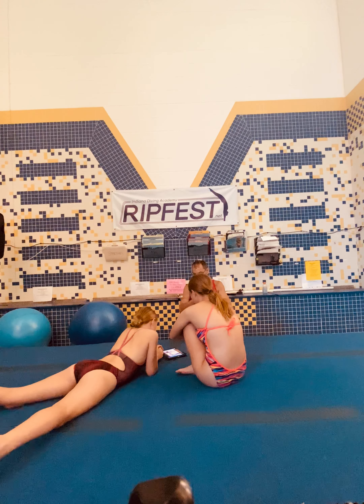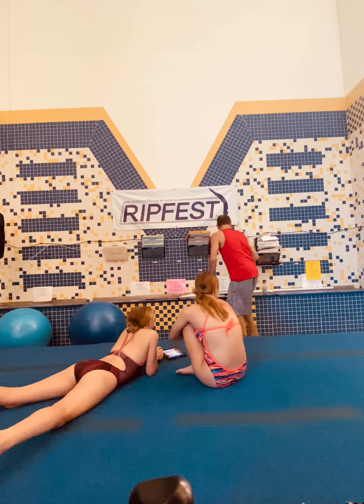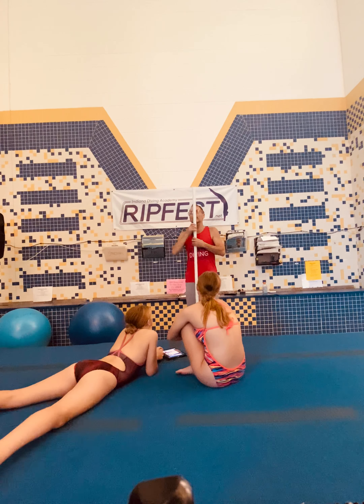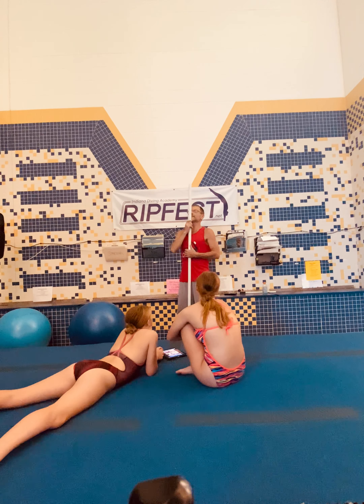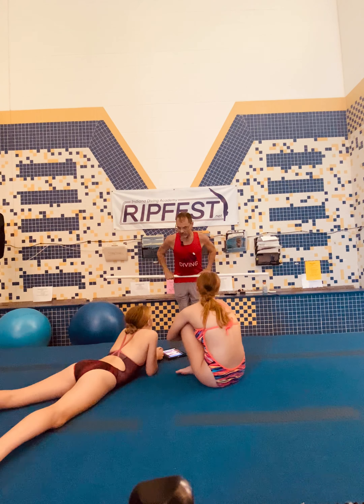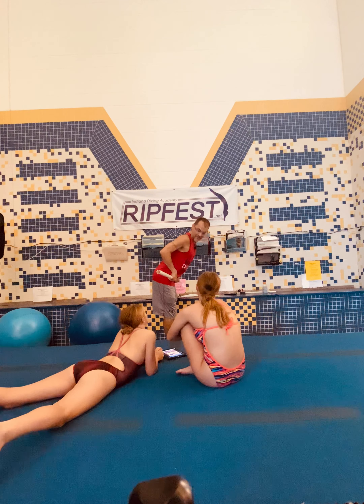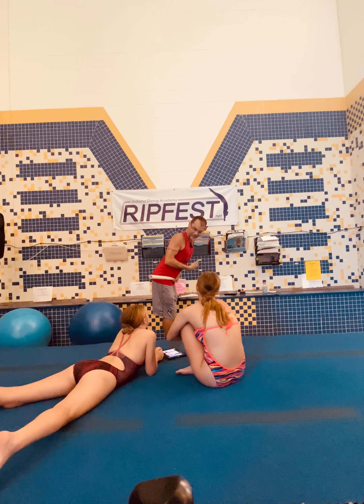We need to maximize the amount of time we spend on the board, because force exerted over a longer period of time equals greater force. So we have to improve our board work and our foot work. Those foot slaps are important because the foot slap is what gets you from the pike position to the straight position. Remember, this is the long axis — the axis that we twist around — and we have to pike on the transverse axis right here.